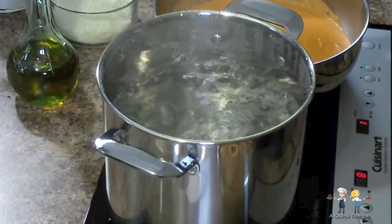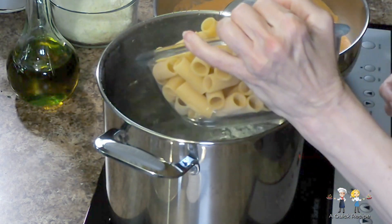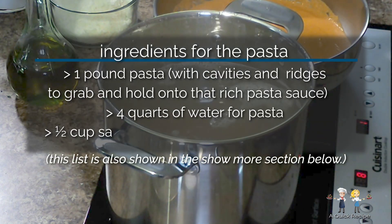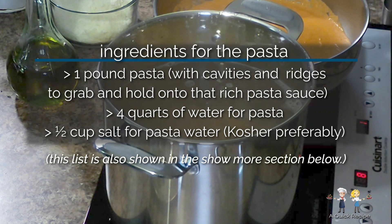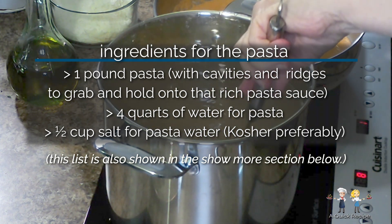Once your pasta water comes to a boil on high heat, add your pasta first, then add your salt. The rule of thumb for salting pasta water is 2 tablespoons of salt for every quart of water — that's half a cup per gallon. Don't forget to stir to prevent it from sticking together.